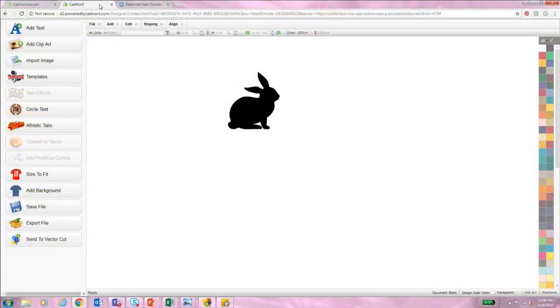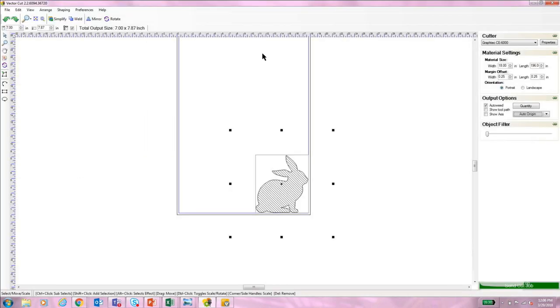I'll walk you through those steps now. I have CAD Works Live up on my computer — CAD Works Live is a free online artwork program. I have Little Peter Cottontail brought up, perfect for this weekend since we have Easter coming up. This is a solid piece of clip art, so I am fine sending this design straight to the vinyl cutter. I already have my dimensions set up. All I have to do is go to File and Send to Vector Cut. I already have that brought up in Vector Cut — I can size there as well and mirror or rotate if needed.